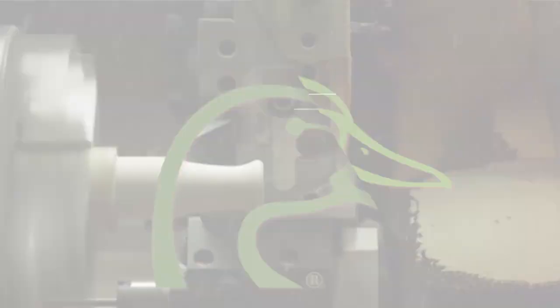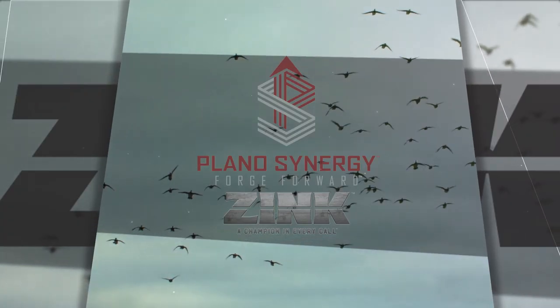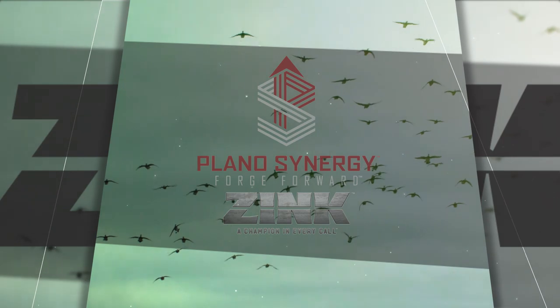For more information on Zink Calls, check us out online at zinkcalls.com. Duck Talk with Fred Zink, powered by Plano Synergy and Zink Calls — a champion in every call.